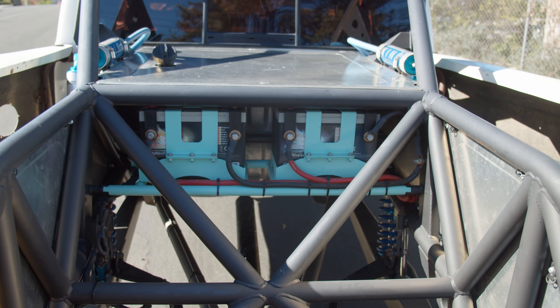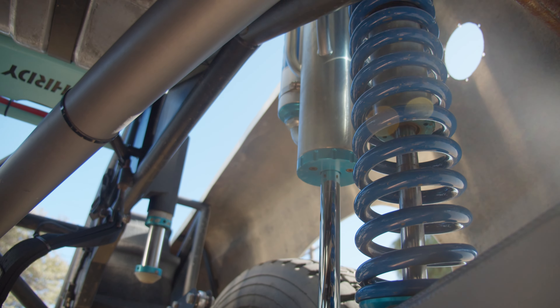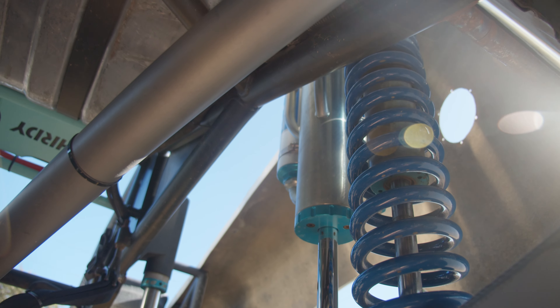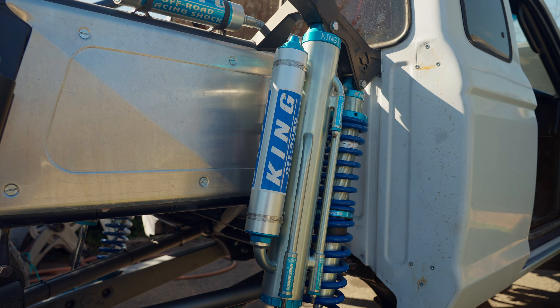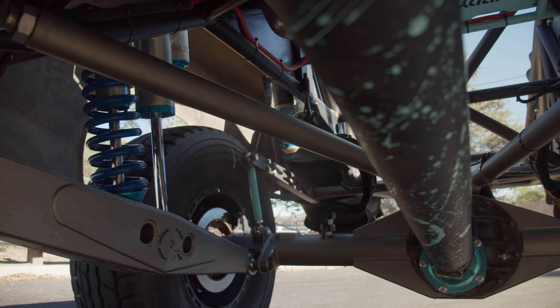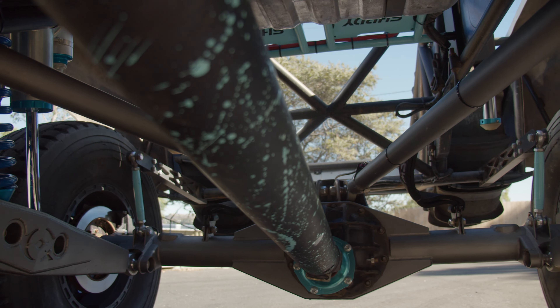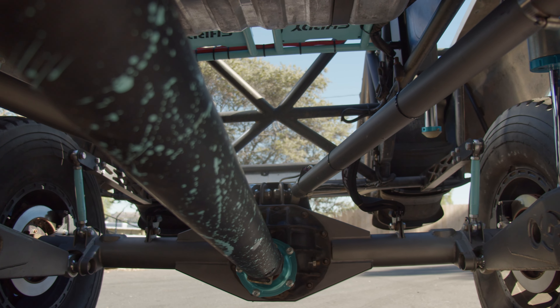On the rear, we have Kevin's 4-link setup with the 48-inch trailing arms, custom one-piece upper and lower pivot brackets, a 14-inch coilover from King, and the 16-inch 3.5 6-tube bypass. We ended up doing the custom carrier bearing mount, and that helps with lowering the carrier bearing down so it stays in line with the trailing arms.